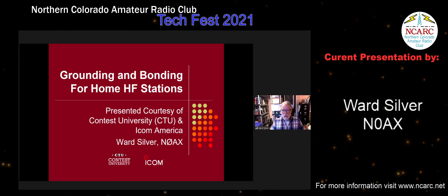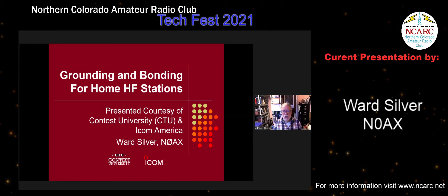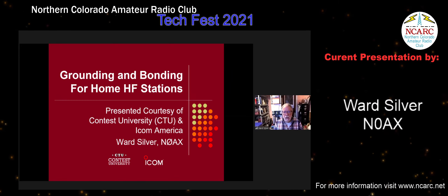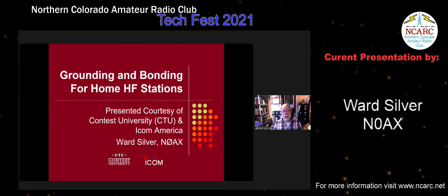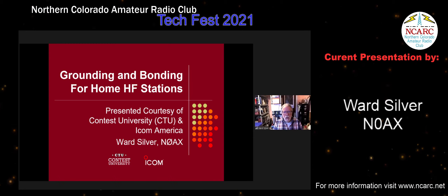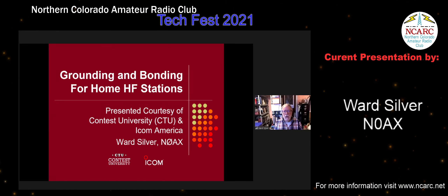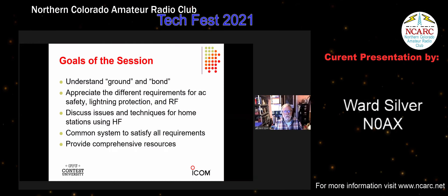This is basically a refined version of a presentation developed for Contest University, which runs at the Hamvention every year. They'll probably run it online again in 2021 since the in-person Hamvention has been suspended. It's really a great day of good stuff — not just about contesting, but about station design, how to get COM ports on your computer running, and all these kinds of things. That's all sponsored by ICOM, and I want to thank Contest University and ICOM America for sponsoring the presentation.